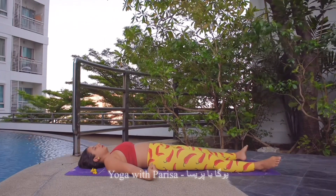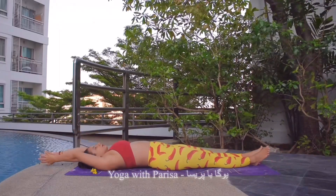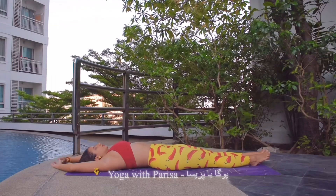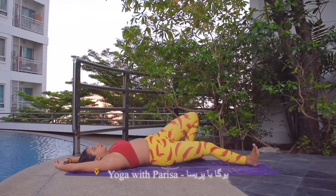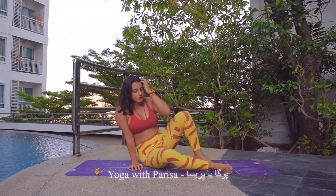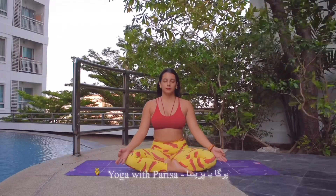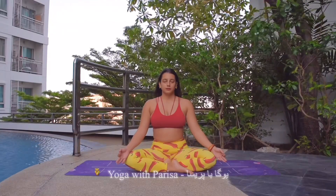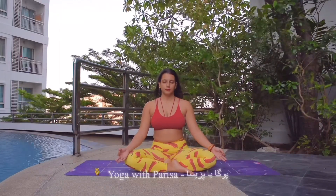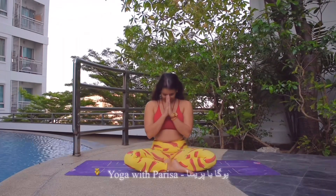Then slowly starting to come back by moving the toes, fingers and head left and right to bring the attention back. Then joining the legs, arms up above the head, interlocked. Inhale, stretching the whole body from top to bottom. And with a long exhale, relaxing the body. Then slowly coming to sit in a meditative pose. Hands on the knees in Chin Mudra, deep inhale and long exhale — three times. Then joining the hands in prayer pose, slowly opening the eyes to end the practice. Thank you.